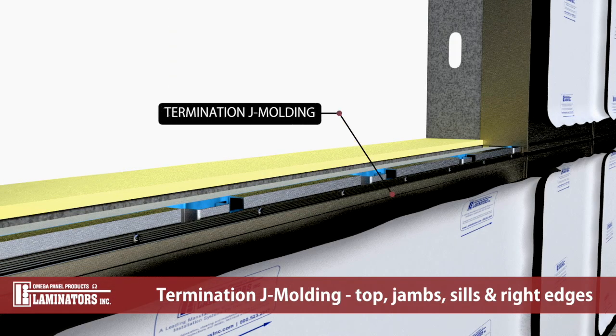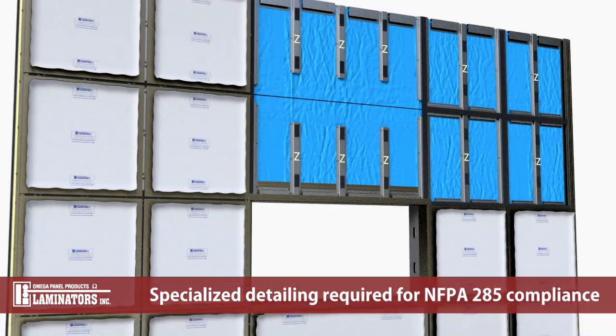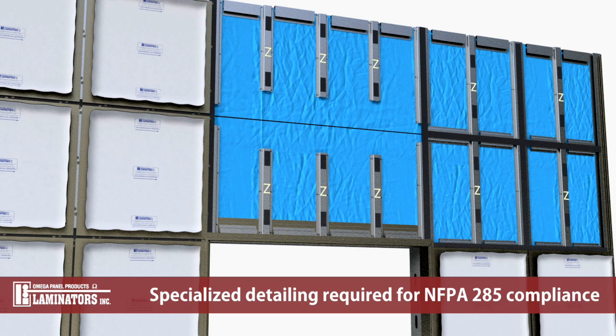Termination J moldings are used to terminate the system at the top of the wall, right vertical edges, and window jams and sills. To maintain NFPA 285 compliance, horizontal panel joints above windows require specialized fabrication.